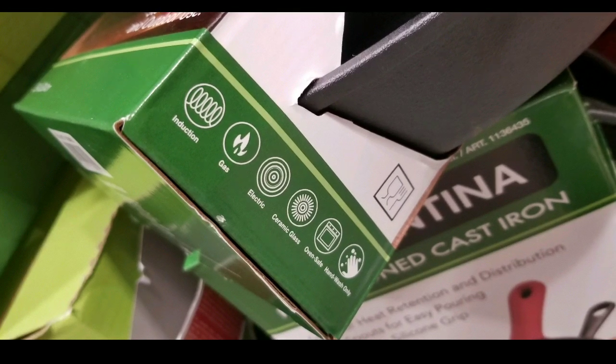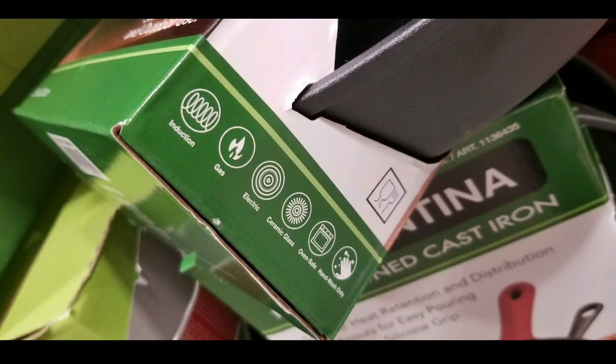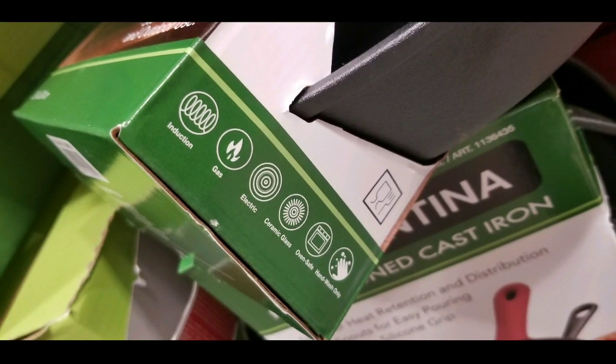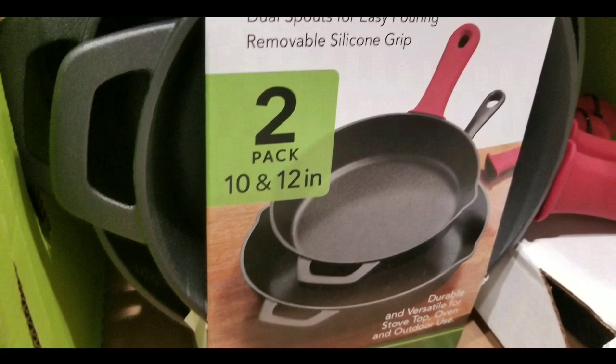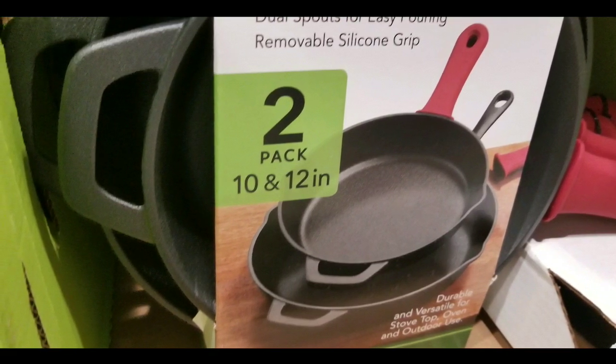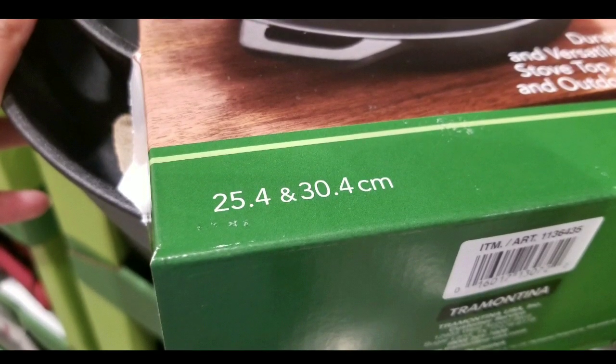The thing about cast iron pans is that this one's actually ready for induction, gas, electric, and indoor-outdoor use, and it's also oven safe. But you have to hand wash these things, which is typical of cast iron. It's not thick because of the pre-seasoning, so you just have to keep on cooking on these things and have fun cooking.